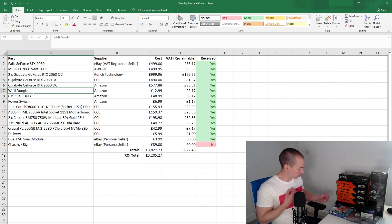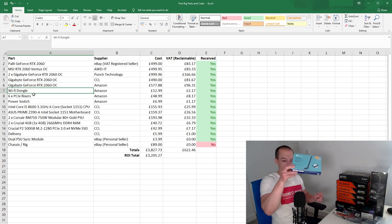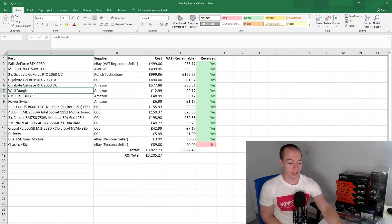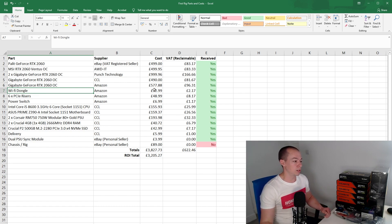Next we have the Wi-Fi dongle, which is literally just going to plug into a USB port. A lot of miners will tell you to hardwire in and I completely understand that, however I haven't decided where I'm going to locate this rig just yet. So I want Wi-Fi in case I end up putting it somewhere without a hardwired connection. The cheap Wi-Fi dongle cost £12.99 and will be very simple to set up.